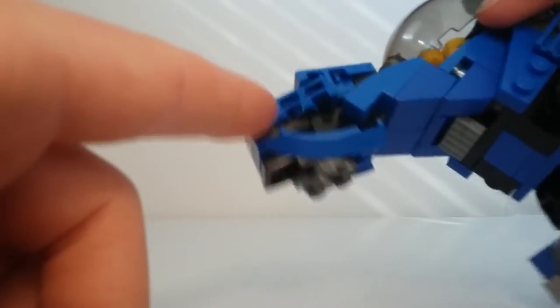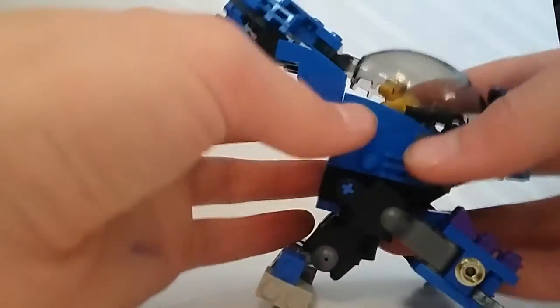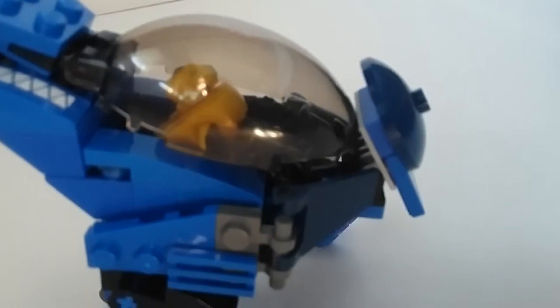It's got the booster or thruster right there to make it fly, and the hump that's on its back. And then the grunt is right there in the cockpit.